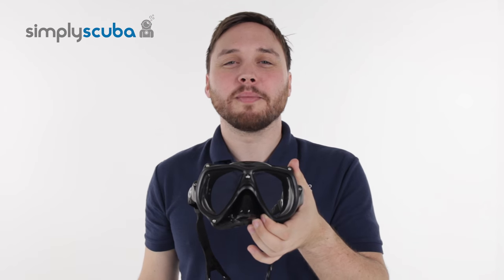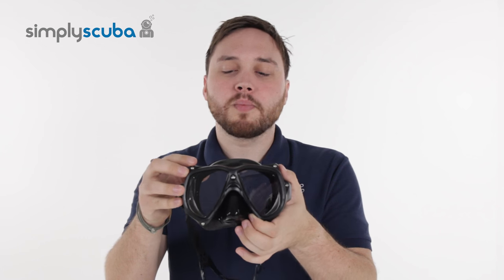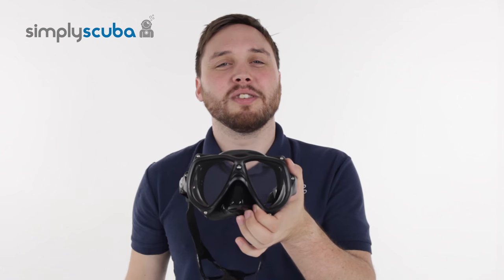Hi, welcome to Simply Scuba. Here's the Aqualung Technica mask. It's a really nice, lightweight, low-volume mask with a nice wide-open teardrop-shaped lens. Let's take a closer look.